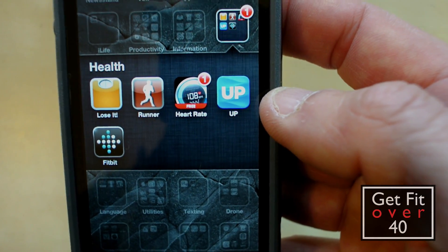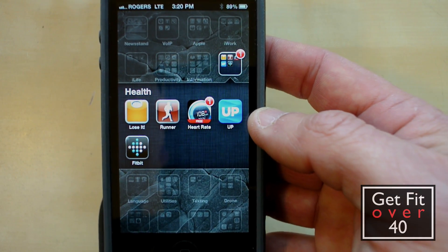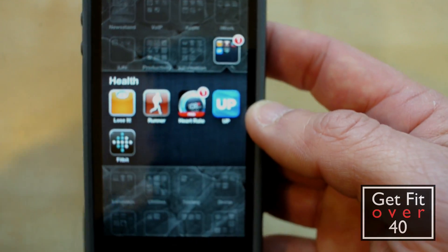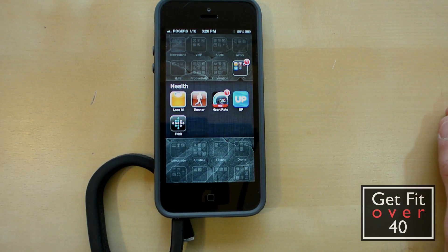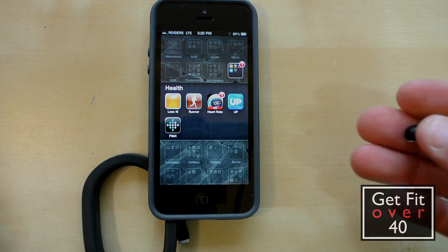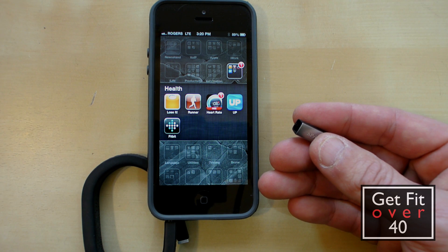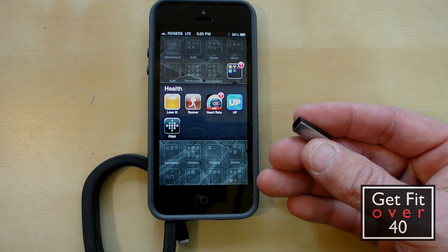I might actually add to this review by showing the online versions at some point, but I want to keep it simple. Everybody has iOS devices or smartphones they can use, and what I wanted to show you is that you can use these things with just your phone — it's with you all the time. You can keep track of your exercise, your calories, your weight. It's very cool.